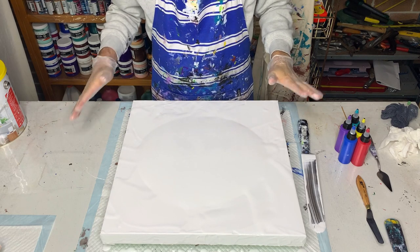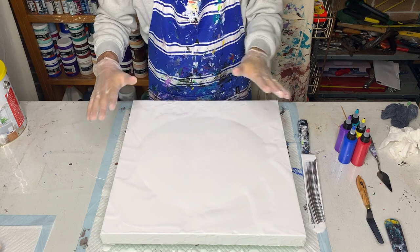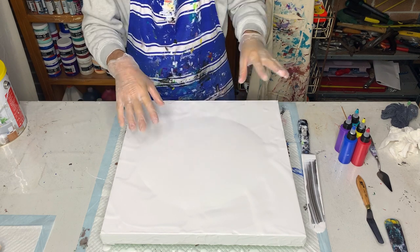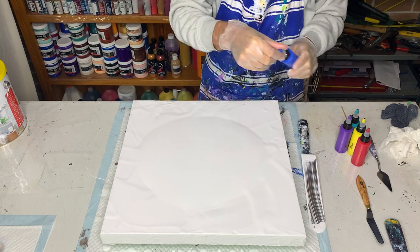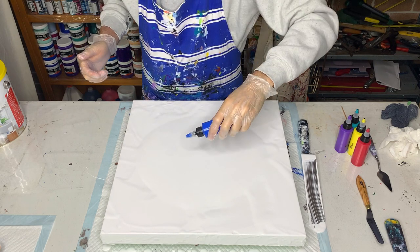My mum was trying to Skype me so I had to stop and ask her if I could ring back later. So we're back and ready to start. I'm going to drizzle my colours into the middle — I'll start with the dark ones first, perhaps blue, and I'll finish with the lighter ones.